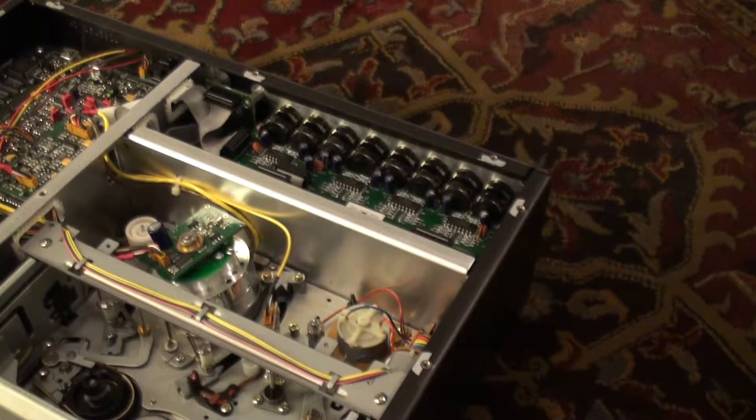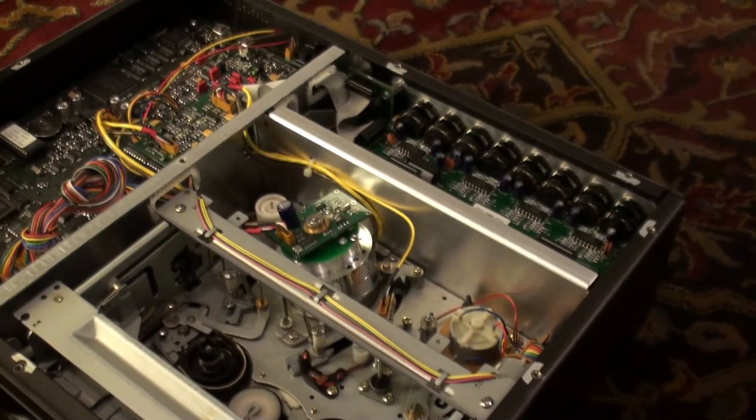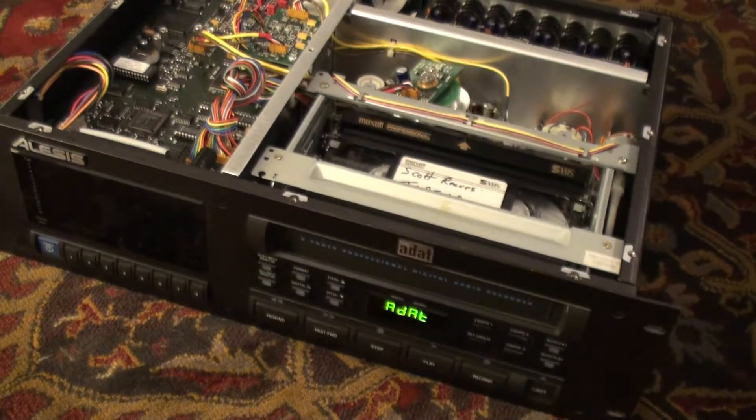There's only 321 hours on this unit. Alright, moment of truth — got these heads all cleaned up. Let's see if this works now. Nope, it's still not working.